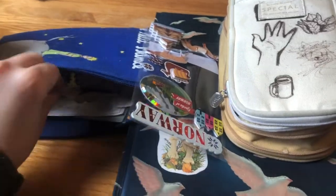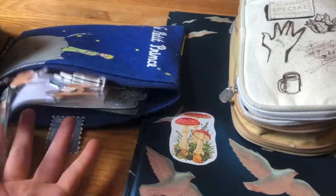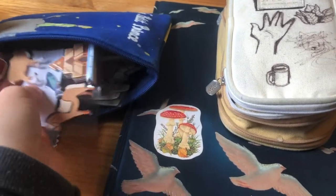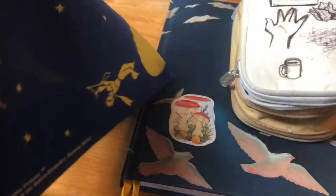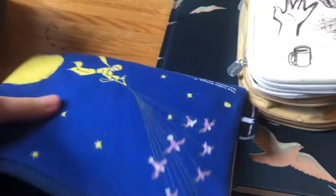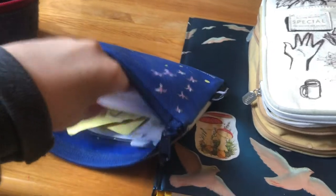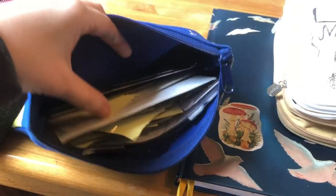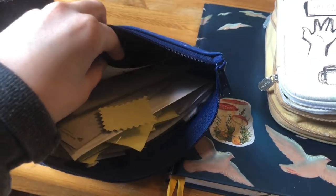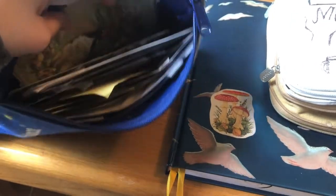Just a little quick update video on all the pencil cases I have and what I store inside them. I know this wasn't a super long video, but I just thought I'd share it because I like watching this kind of video. And on the back of this one, you have the Little Prince flying on birds — that's pretty cool. This whole half has stuff I got at a second-hand shop, like this dog picture I haven't used in a journal yet, and pride stickers.